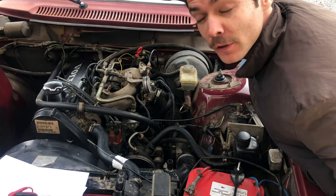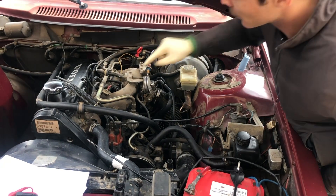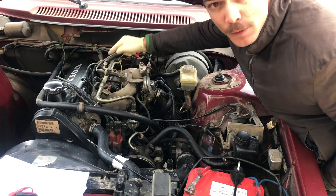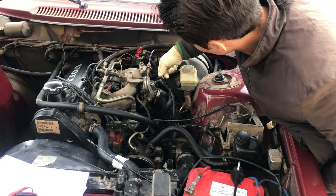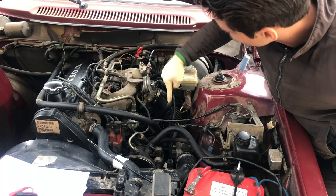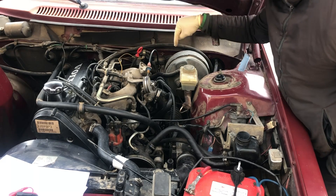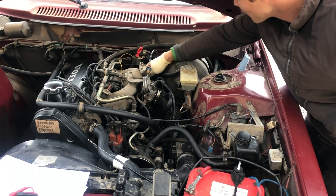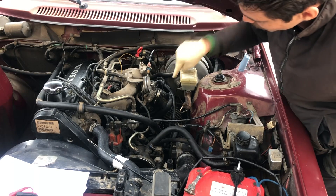If you have a really high idle, the first thing you want to check for is a vacuum leak. The quickest way to do that: take some brake cleaner and spray around the intake manifold, because it's pretty susceptible to leakage there. Also spray around these hoses and check them for leaks — these elbows like to crack and break. The idle air control motor has a big hose that can also break, as can the brake booster hose if it gets flexed too many times. And then also the flame trap, which attaches to the backside.